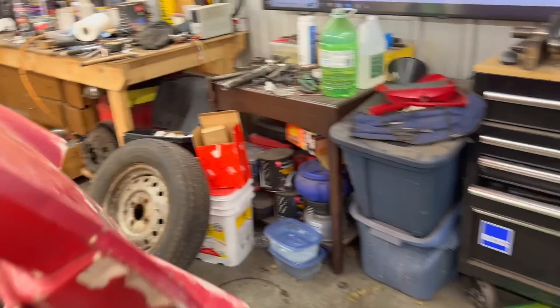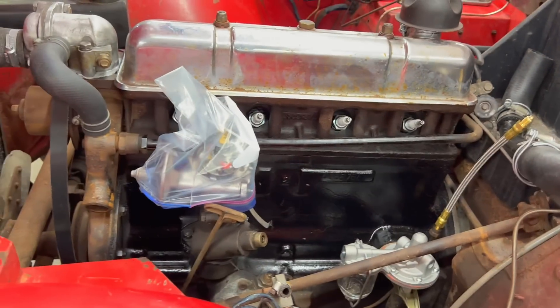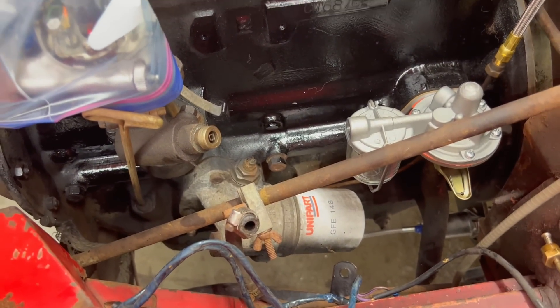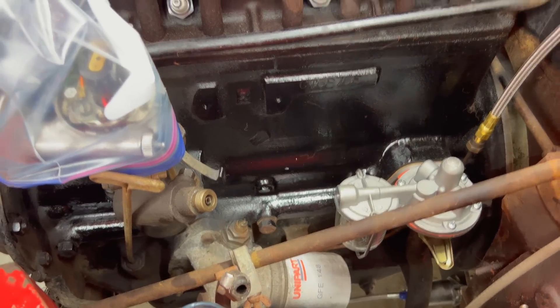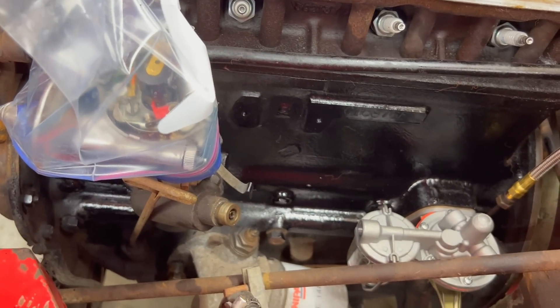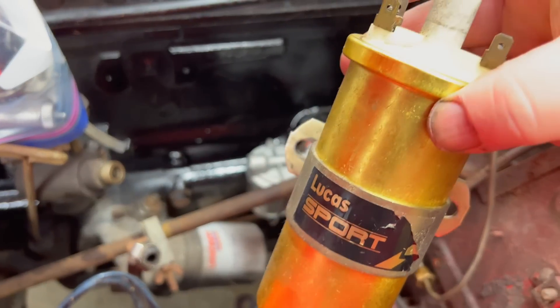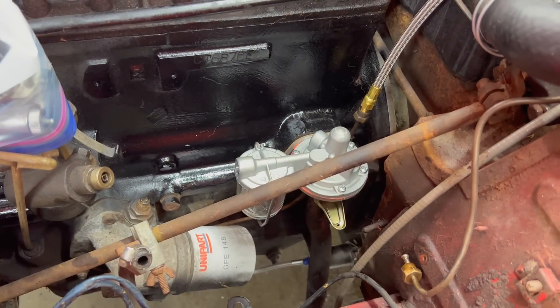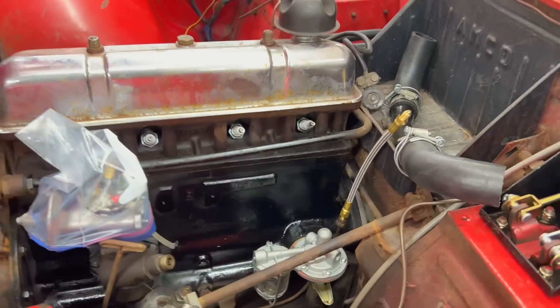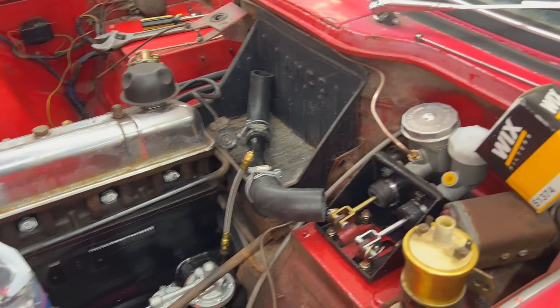I'm going to get under the car and drain the oil and put some new VR120/50 in. I looked up the filter cross-reference: the Unipart GFE148 cross-references to a Wix 51374. I've got the coil here standing by — it was obviously working because the car fired up on it, so we're putting the coil back on. Things are just moving along, listening to some tunes and working on the car.